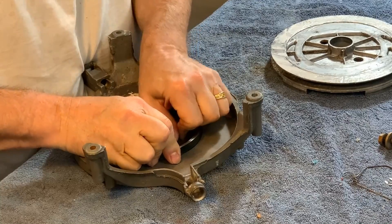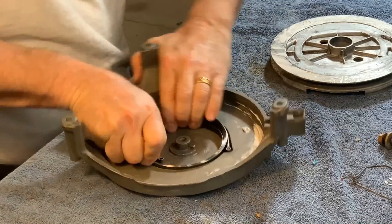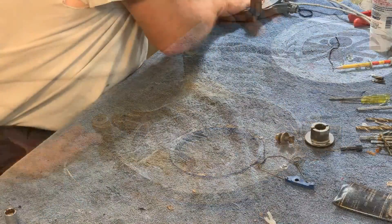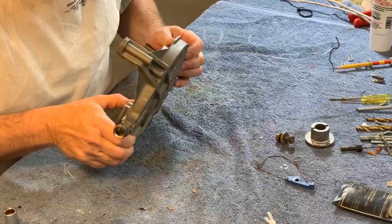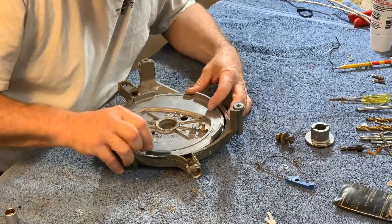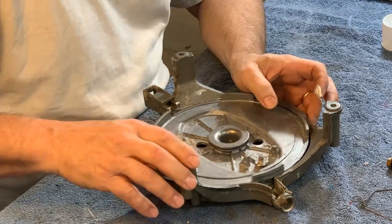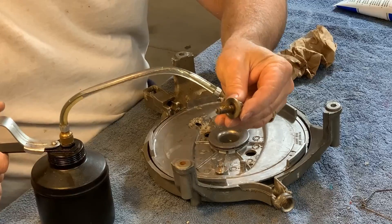Now I have a new spring — one that isn't deformed. It reaffirms what I learned from attempt number one: this needs to be wound in a counterclockwise direction. Like before, I had to hold the starter up to the light to align the pin with the spring. I think I have it. Once again, white lithium grease on the centerpiece. So far, so good.